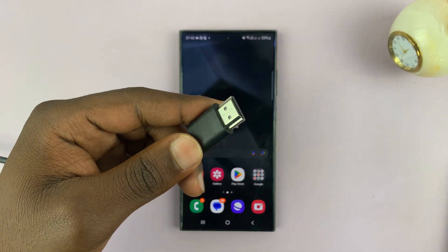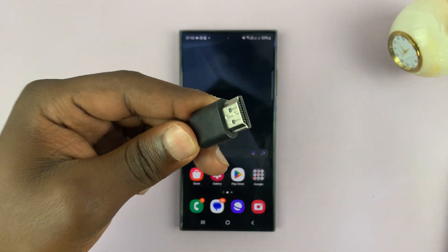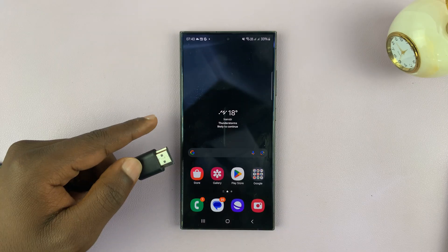So today, I'll be showing you how to connect a HDMI cable to your Android phone.